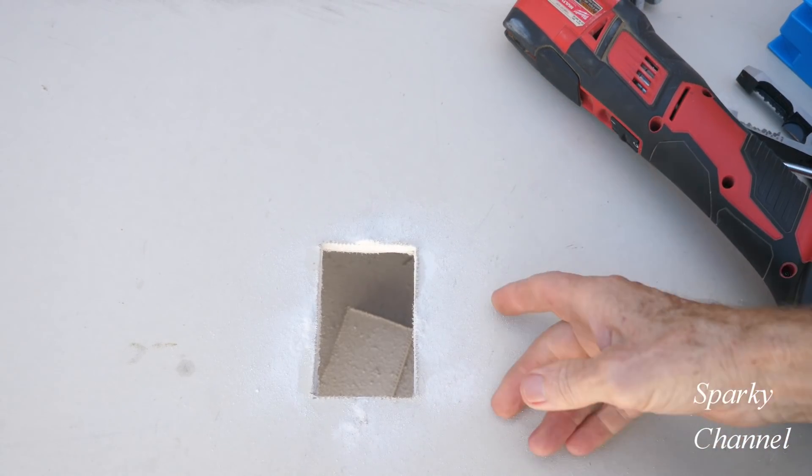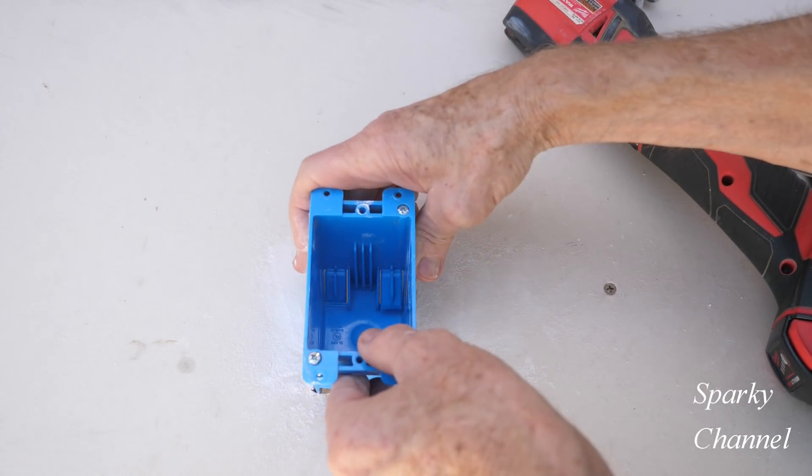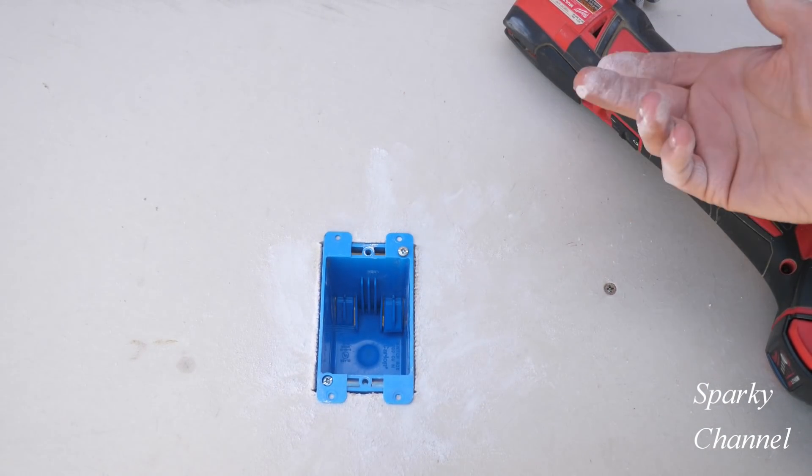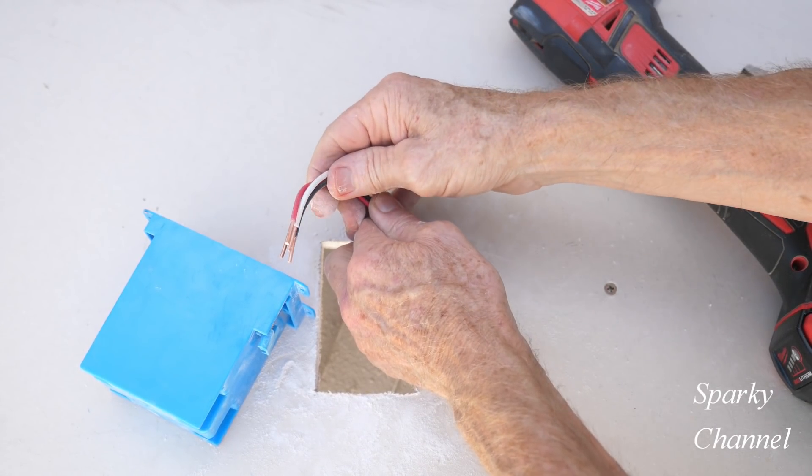Okay, so there we've already got it cut. Here's our hole right here — let's test it out. Put it right in there — oh, that's great, that fits great!